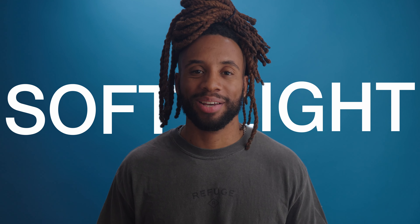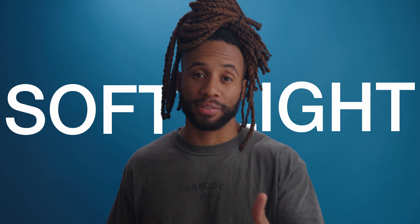Let's talk about soft light — why we want it as videographers and filmmakers, how to achieve it, the equipment I'm using, and we're just gonna break all these things down. I'm gonna show you all how I achieve this look using double diffusion from a single source. Without further ado, let's get into it.